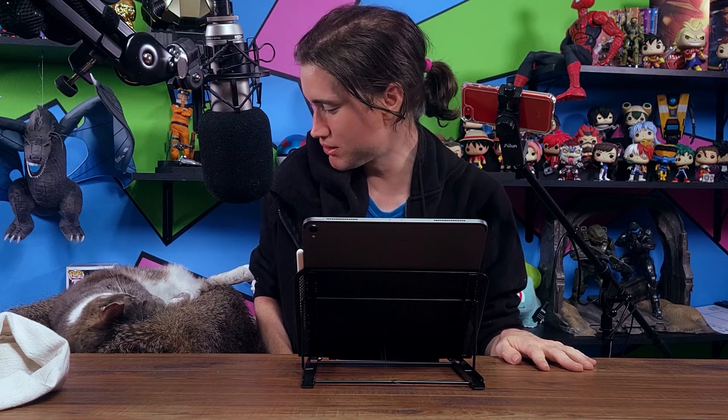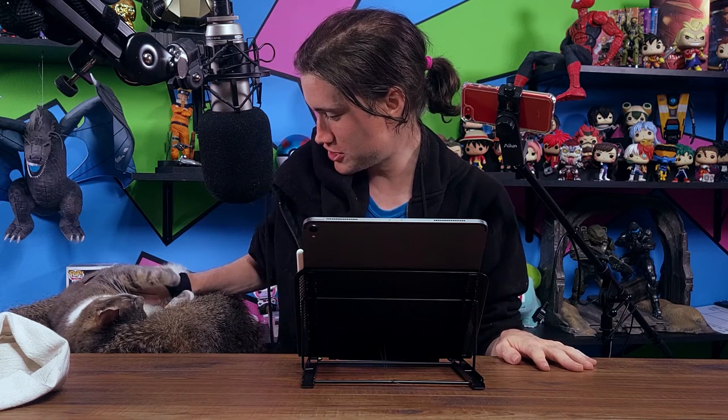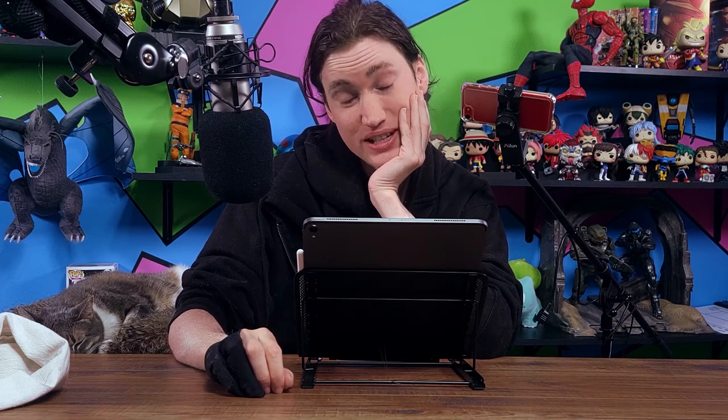Why did you sleep through that? You were supposed to help me out. Come on — that's how we were going to cheat. Okay, I'm going to level with you. This whole idea started when I watched one of Jazza's old blindfolded videos, specifically the Bob Ross one. And I thought, you know what? A blindfold challenge sounds like a lot of fun. Nope.